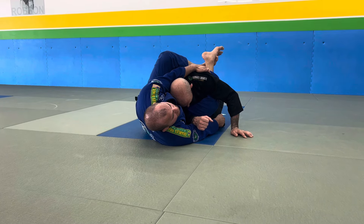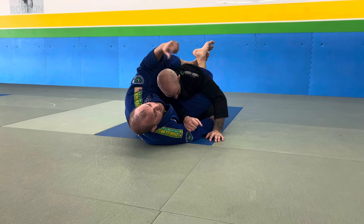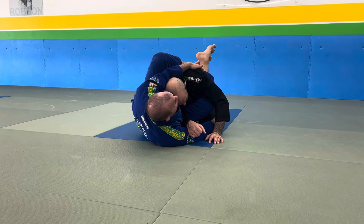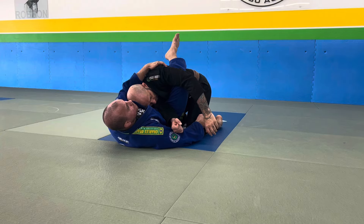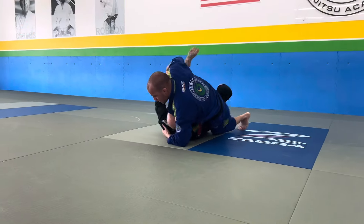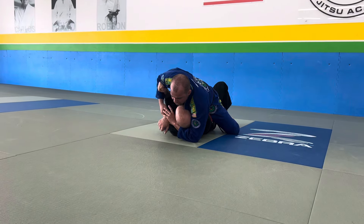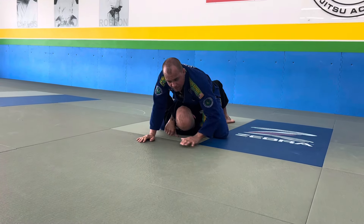Reaction number one — what he's most likely to do is pull this arm back, so his energy is going to this side. As soon as he pulls this arm back, plant on the floor, right leg kick on his back, lift up the arm. Notice how I land right here with my weight. Now I get my gift wrap, my high mount, and I can attack the rear.